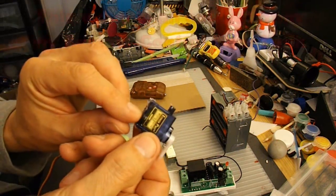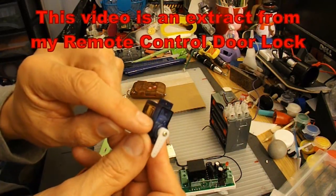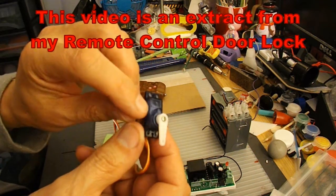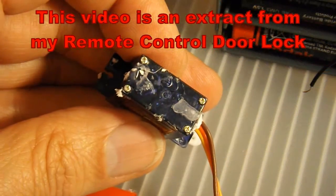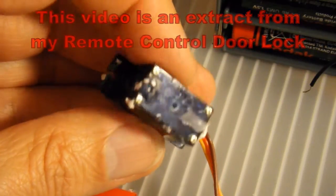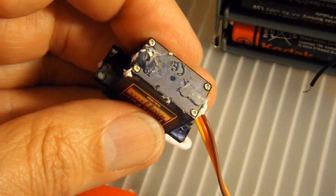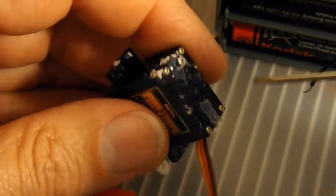So I'll take the circuit board out of here and take the little mechanical stop out of there, which is as far as I know just a little plastic peg that we need to cut off. You'll probably notice a bit of hot glue around this servo — that's because I've used it before, but you can ignore that. I'll just take it apart.